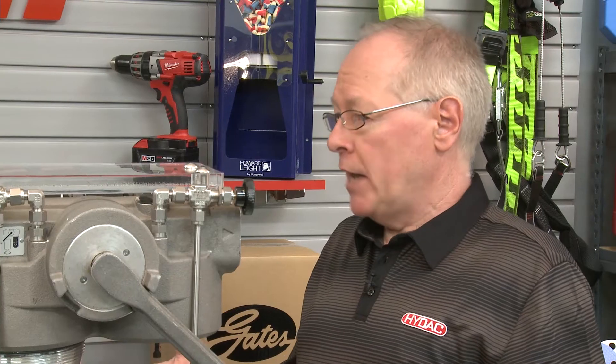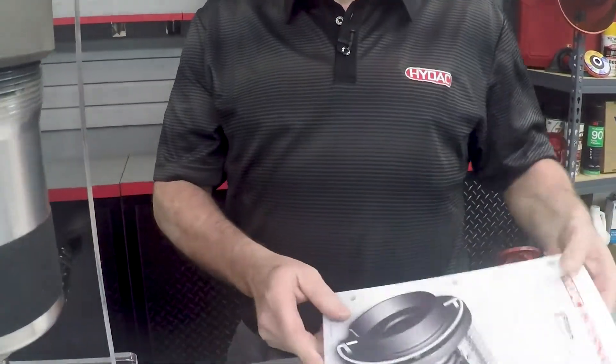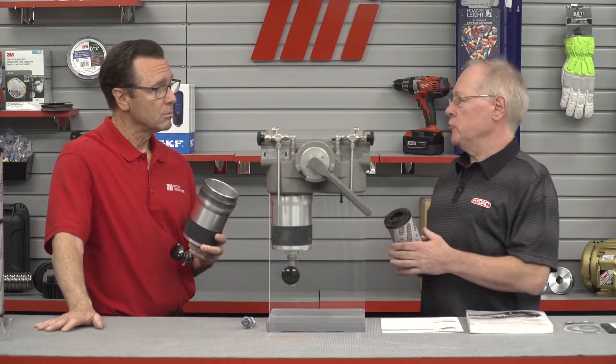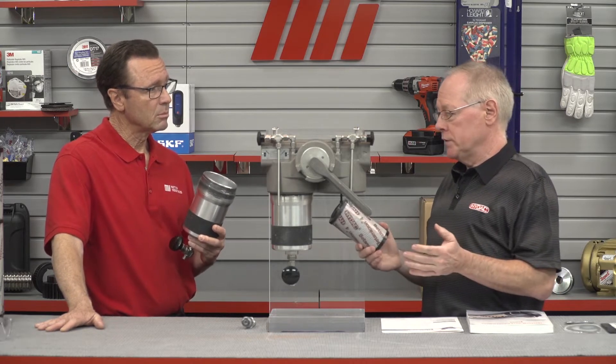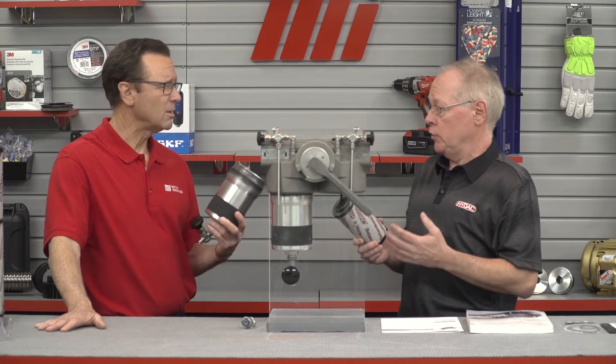If the model codes don't match, or if there is no filter element mentioned on the tag, go back to your catalog page for the filter and look at the model code breakdown of the element, then compare that with what you actually have. If they still don't match, contact Motion Industries for clarification. Changing micron ratings or replacing with will-fits from other competitors could negatively impact the performance of your hydraulic system.